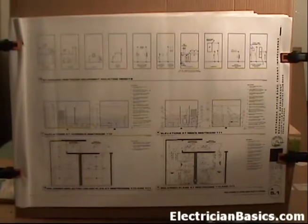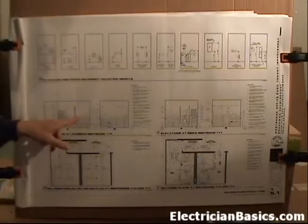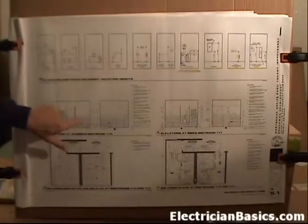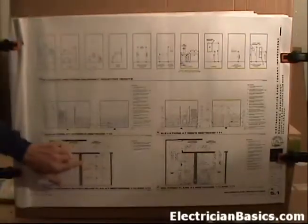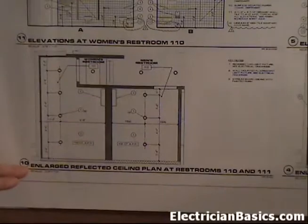We're working with sheet A5.1, enlarged plans and elevations. We were here earlier when we were looking at sheet A2.2 floor plan, looking at detail 11 and note 11, where we found that the tile height would be four feet above the finished floor. We learned we have to be aware of that because if there's a countertop and there's a GFI plug above it or a light switch, this is getting close to where we have to install those devices. Now I want to focus on the bottom left-hand corner, specifically detail 10 - the enlarged reflected ceiling plan at restrooms 110 and 111.